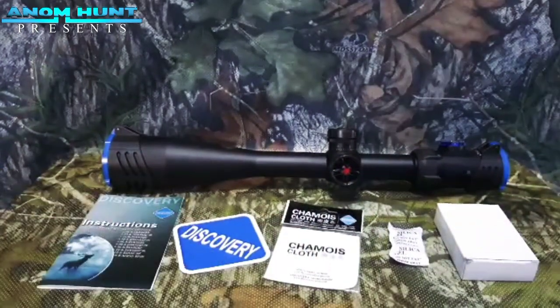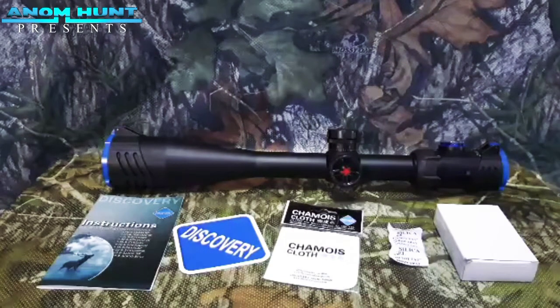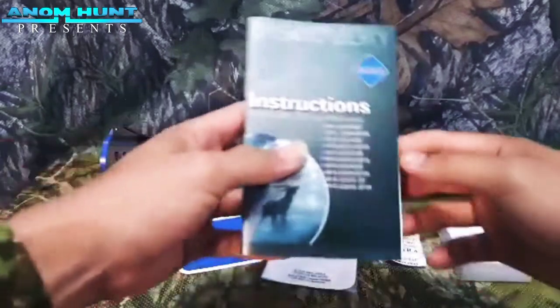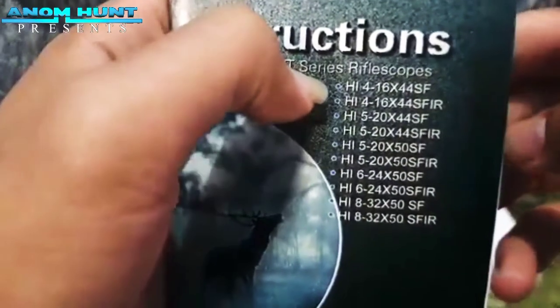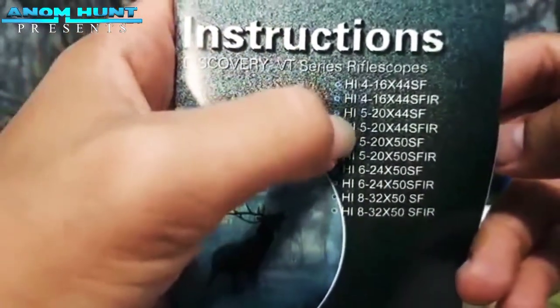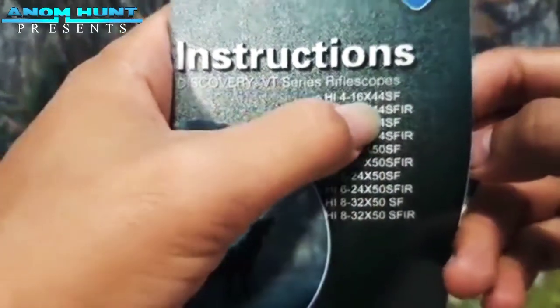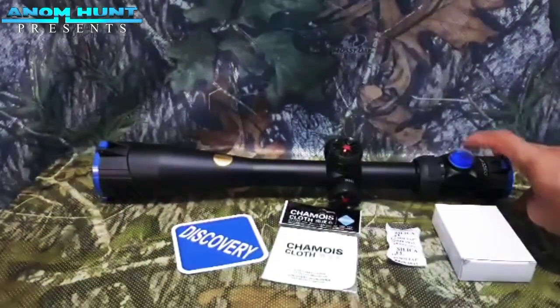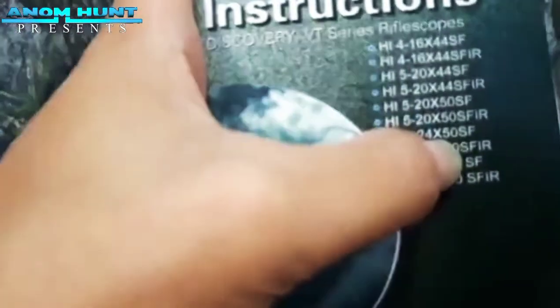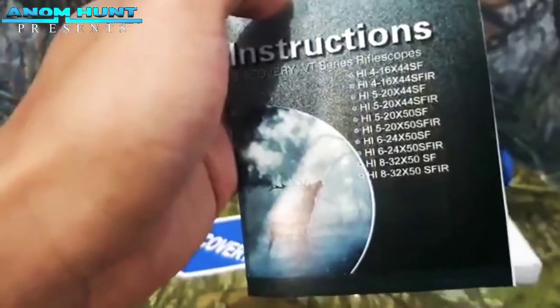This is the one from Discovery HI 8-32 SF. There is a box of instructions. There are a lot of series: 416, 64, 5-20, 624, 832, SF, and SFVR. If SF, it's only set focus, using the water pass atas or the batang. If SFVR, it's the lamp reticle. Next, we will review the SFVR.